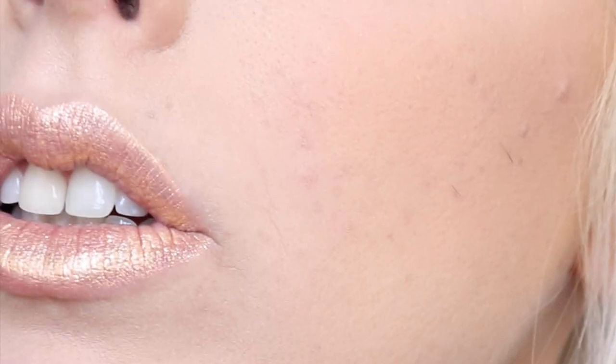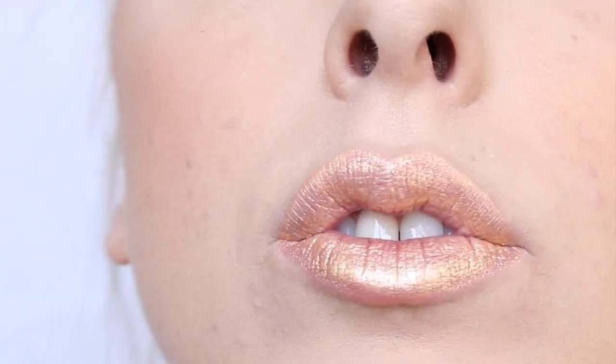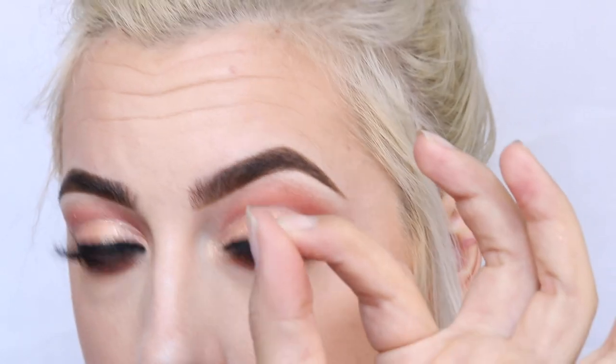Okay, so this is one coat, one layer of the Glimmer Veil in Thunderstruck on my lips — just a little bit patchy, but I'm gonna do a second layer. With two layers on now, I probably wouldn't wear this one on its own because at different angles you can see the coverage is a little bit patchy. It looks really nice from a distance but I wouldn't say it's super flattering on my skin tone just by itself.